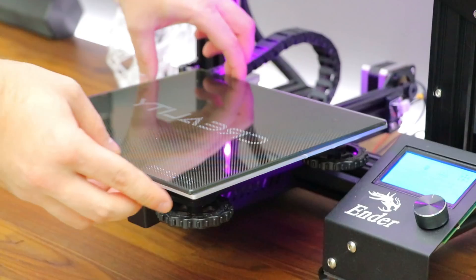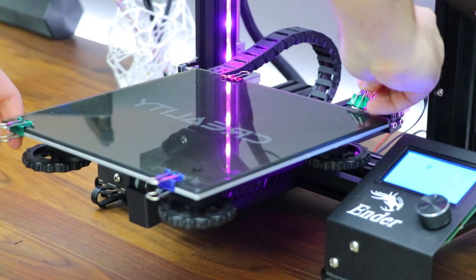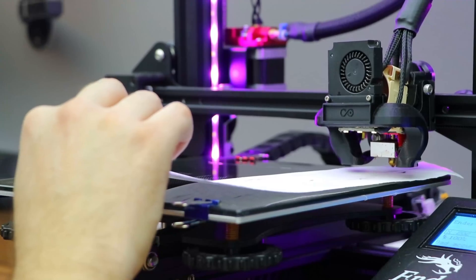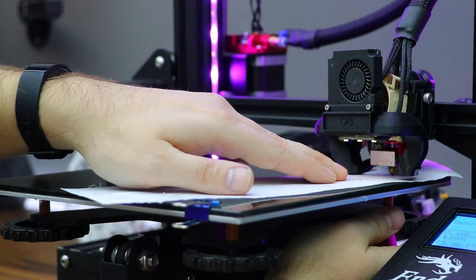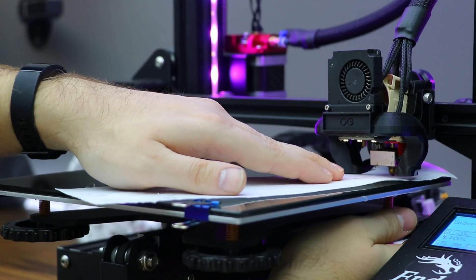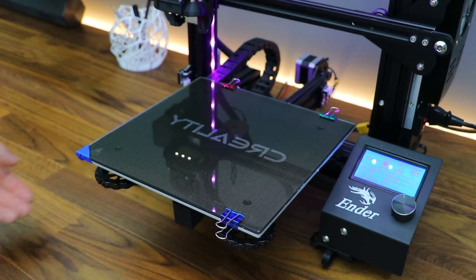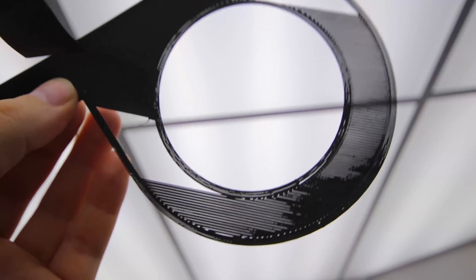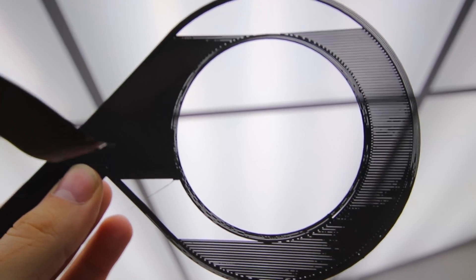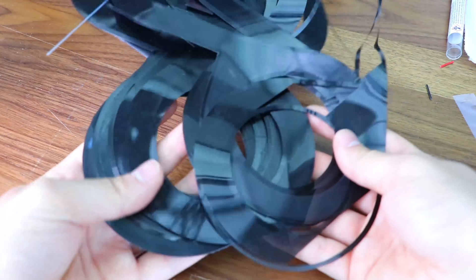One of the most frustrating but important parts about printing something like this is making sure the bed is actually level, which is already pretty crucial for most prints. But when the face of your print is the first layer, you want to get it as perfect as possible, and ensure the bed is clean every single time — otherwise you'll get weird artifacts and layer gaps in the front. Look at all these fails; I have stacks of them.